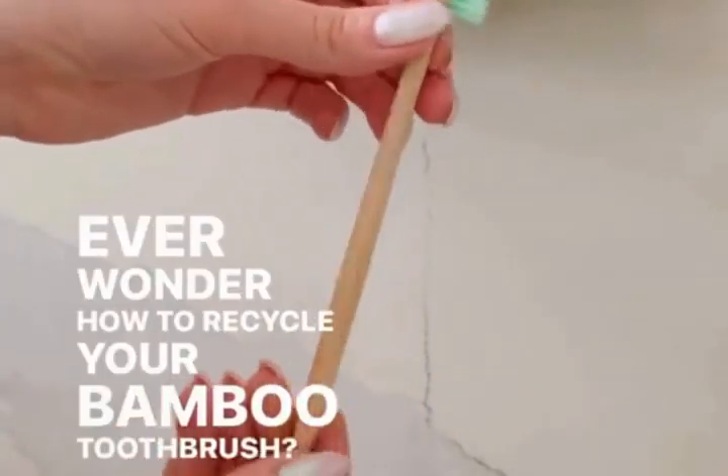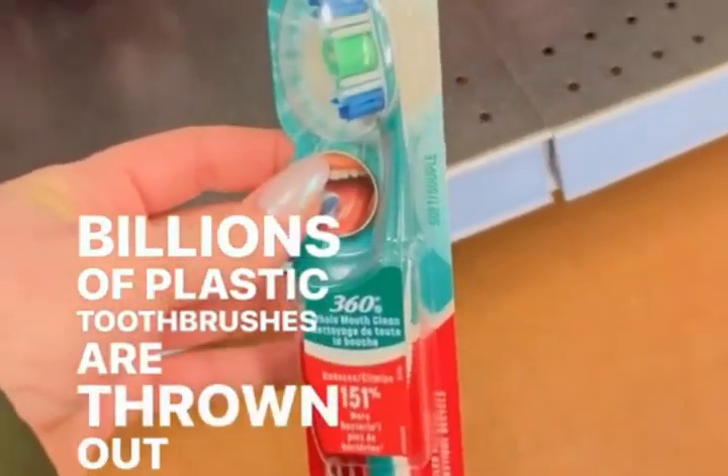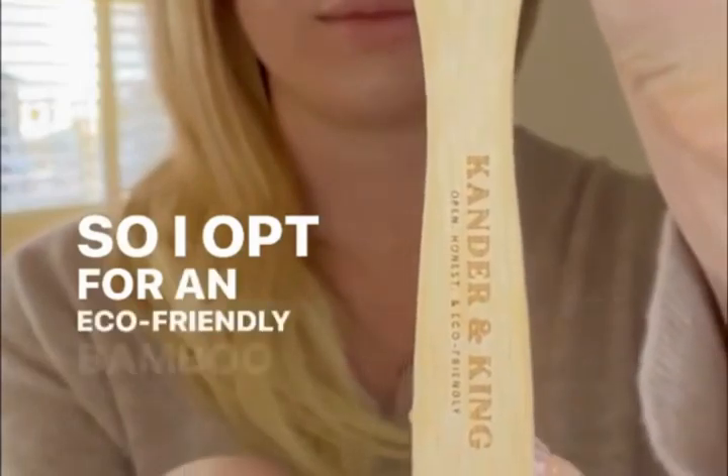Ever wonder how to recycle your bamboo toothbrush? Billions of plastic toothbrushes are thrown out every year, so I opt for an eco-friendly bamboo toothbrush.